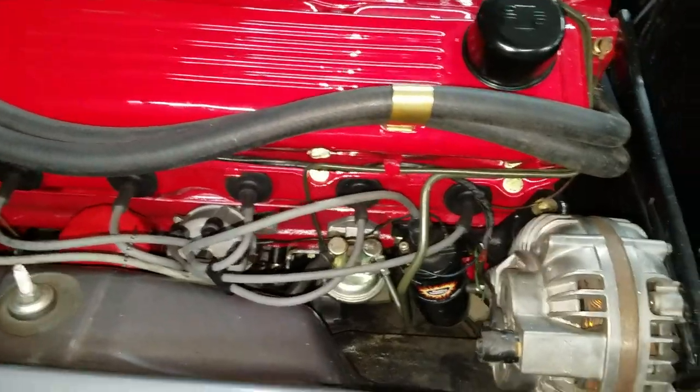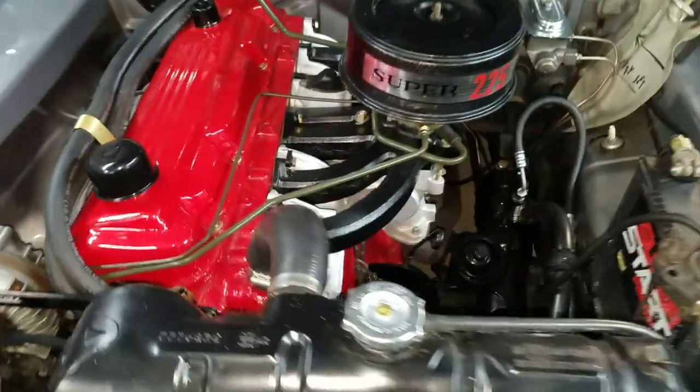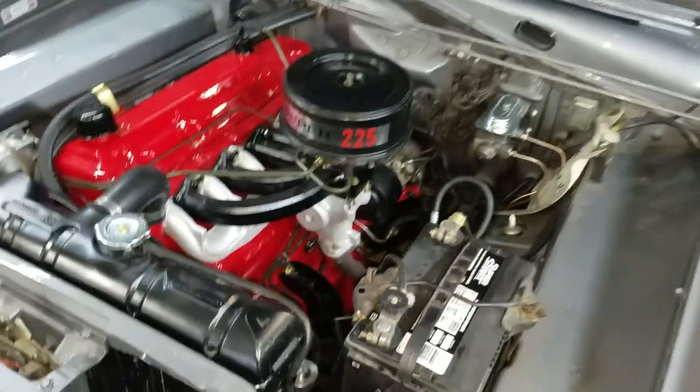Condenser, points, coil, engine mounts — everything. Finished product, as is. Carburetor rebuild.